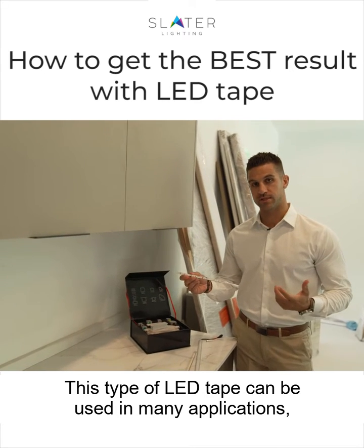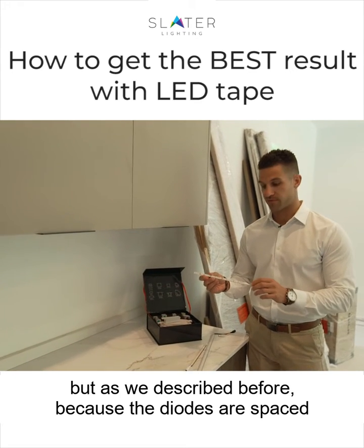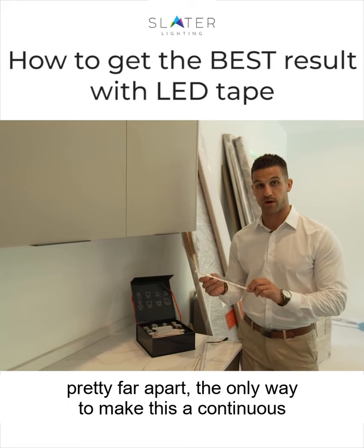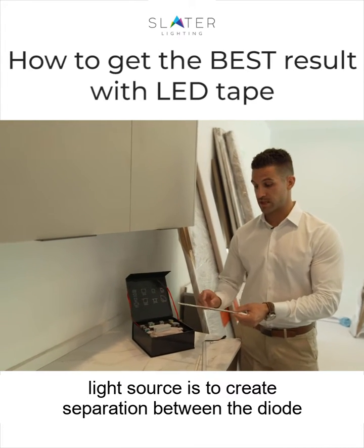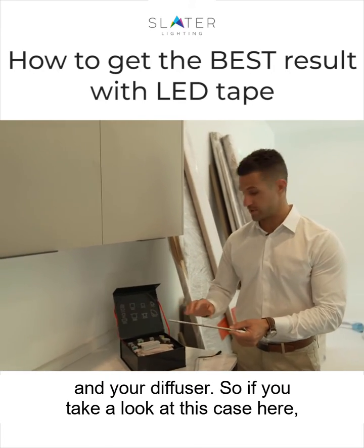This type of LED tape can be used in many applications, but as we described before, because the diodes are spaced pretty far apart, the only way to make this a continuous light source is to create separation between the diode and your diffuser.